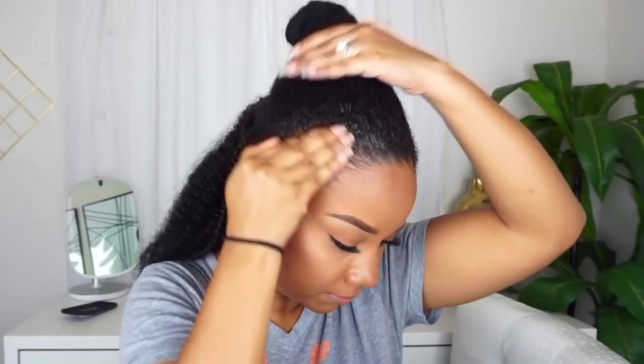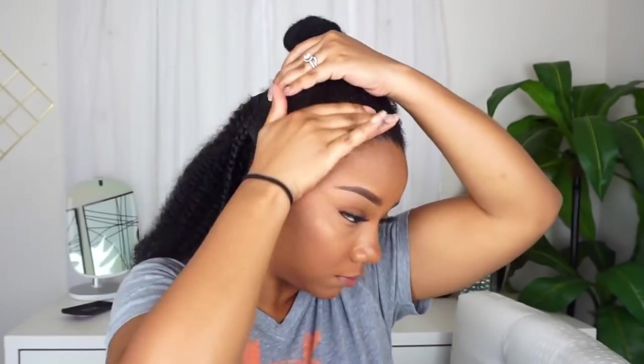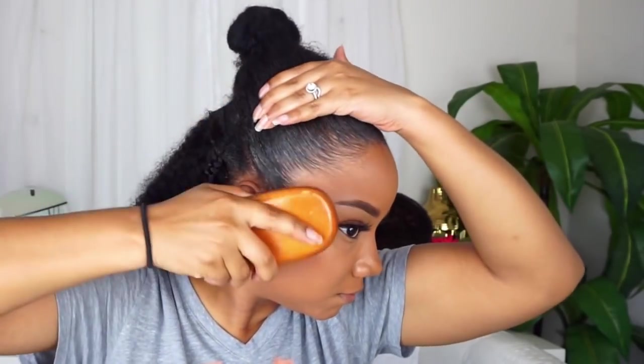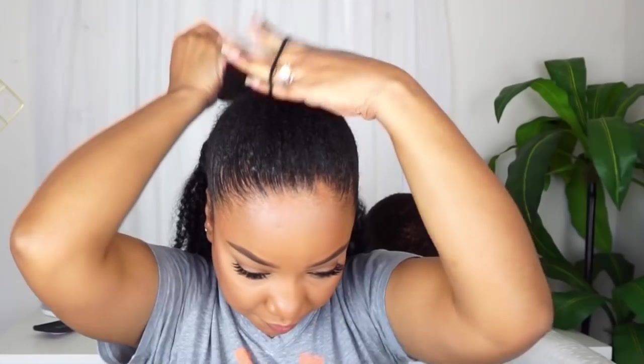Here I'm taking some water and putting the top part into a ponytail — self-explanatory — just smoothing it out. And of course, there's my son, who always makes an appearance in the videos.